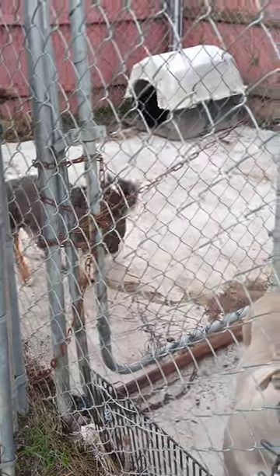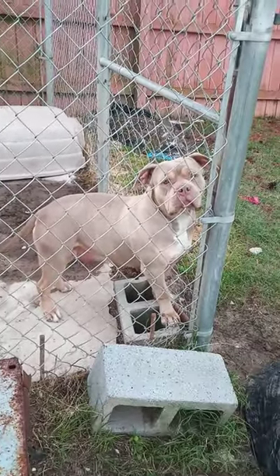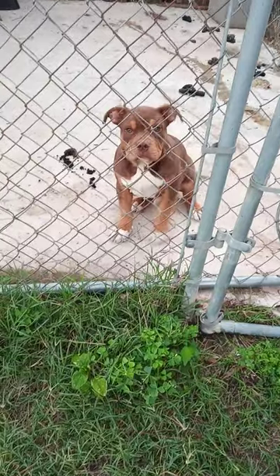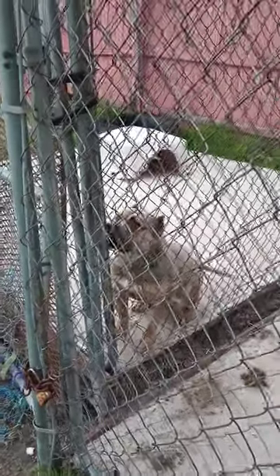Just giving y'all a little morning video. I decided to pull the phone out. I fed the bulls, just getting out of work.